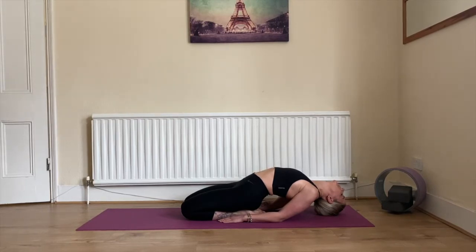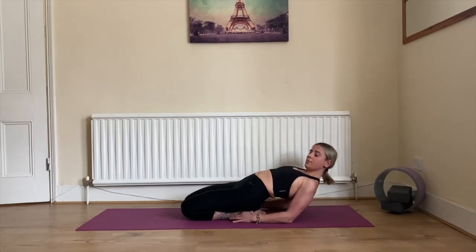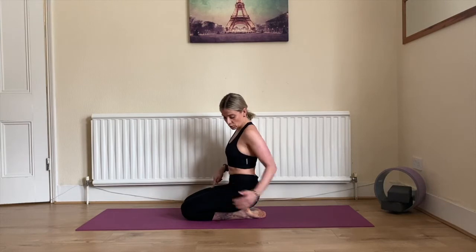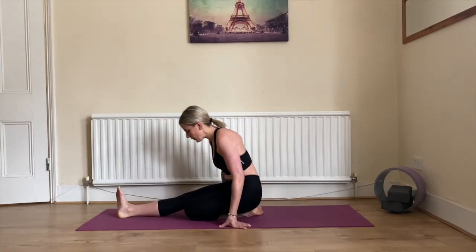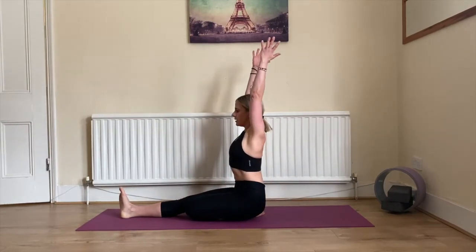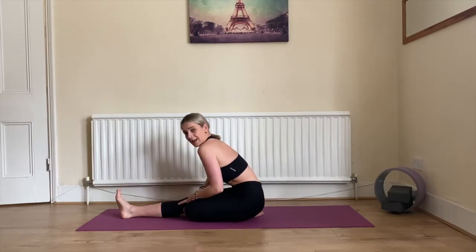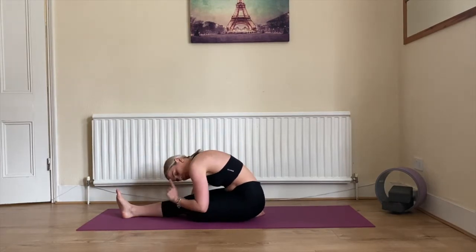Inhale deeply and exhale completely. Bring your head up, go onto your hands and breathe yourself up. Now straighten only the right leg — you're still sitting with your left foot under your left back cheek. Bring it out, keep your back straight, inhale hands up, lengthen through your spine, exhale and go all the way down. Keep your foot flexed, keep your leg straight, and bring your forehead towards your knee.